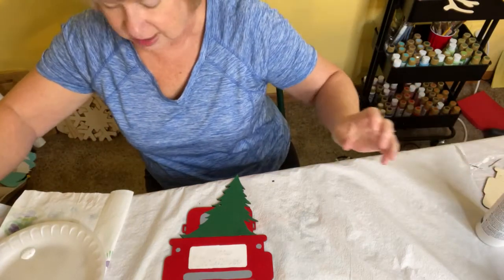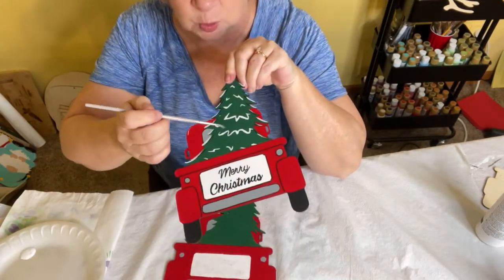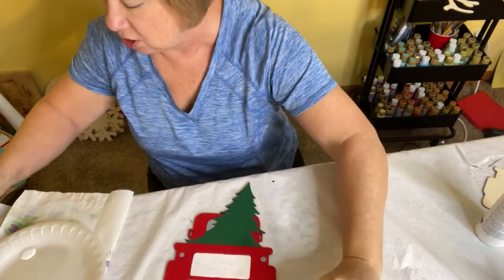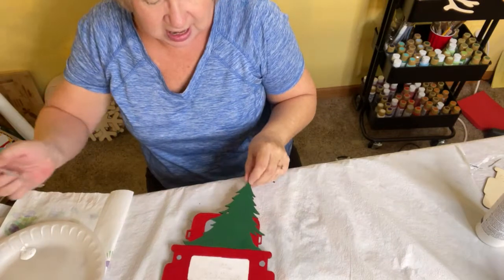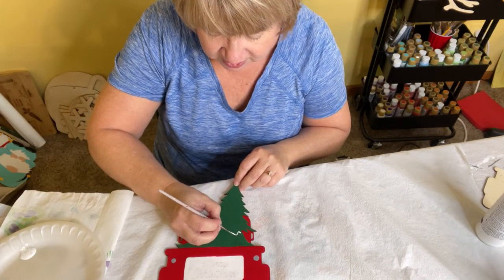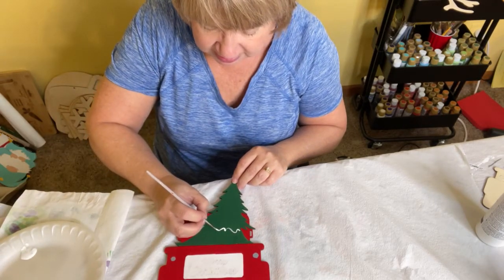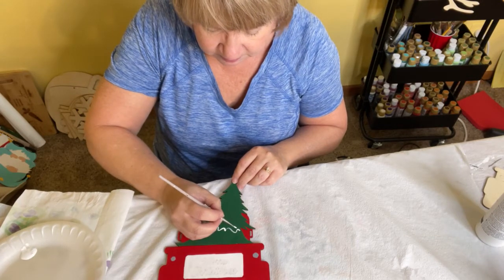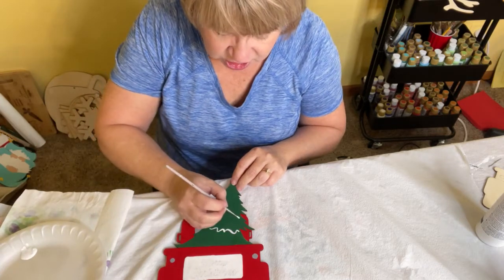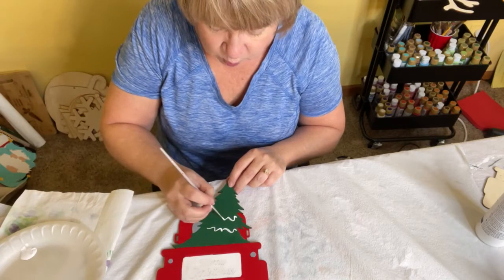Next we're going to do the little squiggle marks that make it look like snow on the branches. I like to start toward the bottom of the project and just follow the etch marks that are already on the wood and use them as a guideline. You may need to go over the white a couple of times to get it nice and bright.